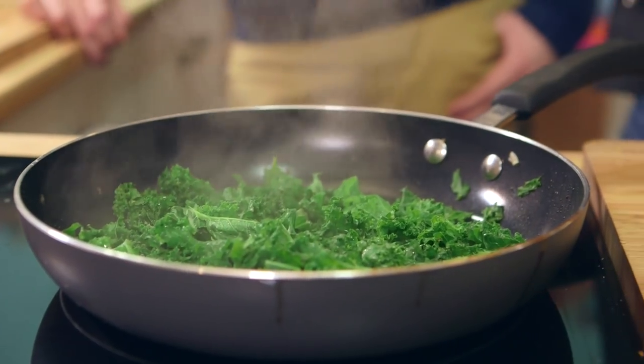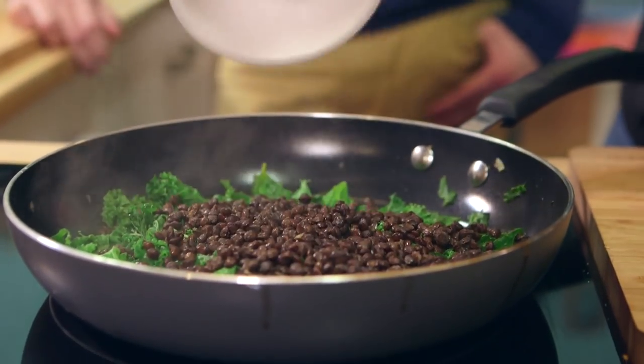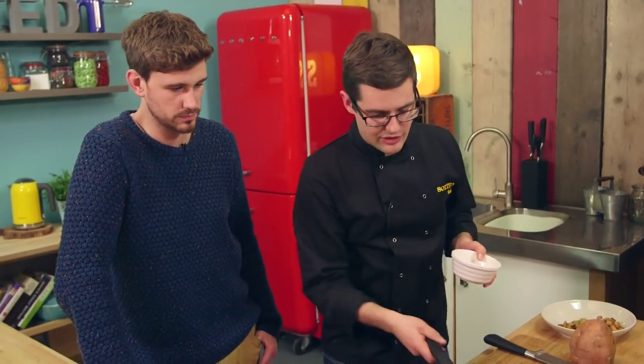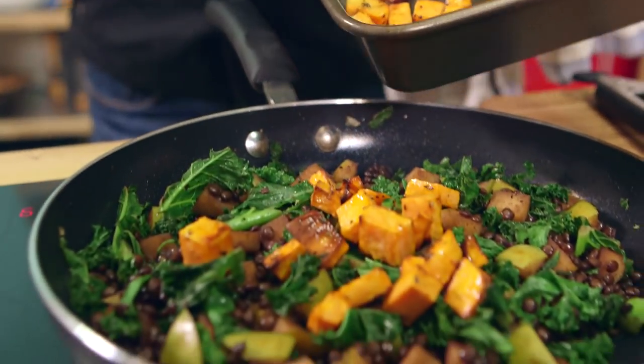Now in with all those previous ingredients — so all of our lentils. At the moment they're cooked but they're cold, so they go in first and will just help to heat through. Then the apple can go back in with all the balsamic juice, and our sweet potatoes which will have roasted. Mix it all together — job done.